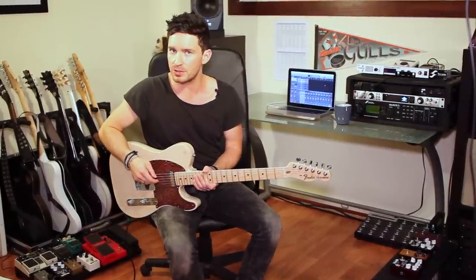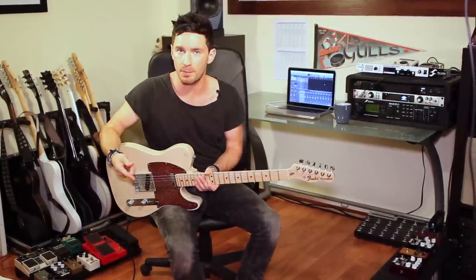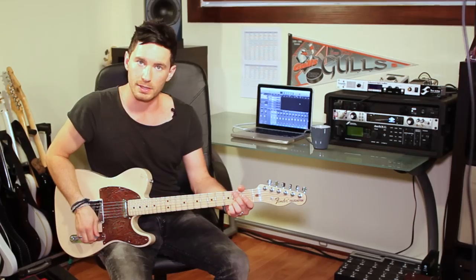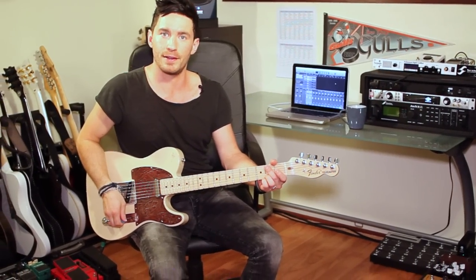You'll really be able to hear those differences in this next clip. I'm just going to be playing the old faithful G chord. So let's listen for it and see how it sounds.